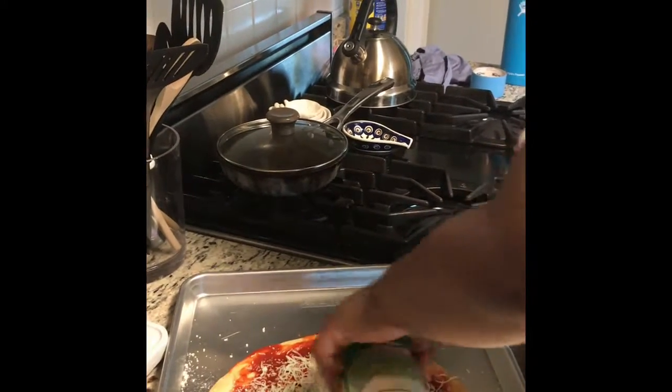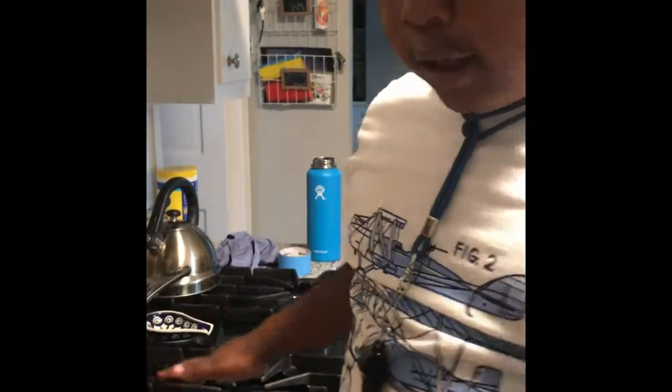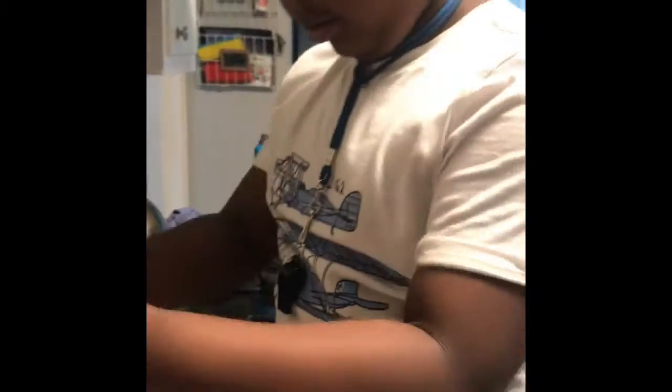Alright, are we ready to put it in the oven? We're ready to put it in. That's probably good — we're putting it in the oven. I'll show you what it looks like when it's done. This is what it looks like so far.